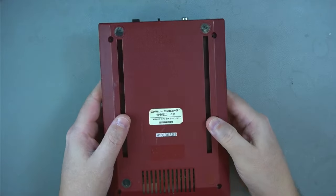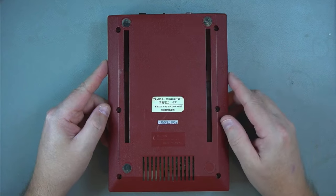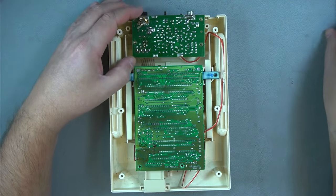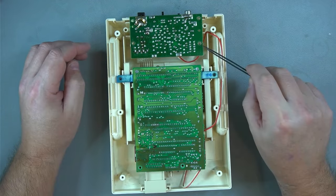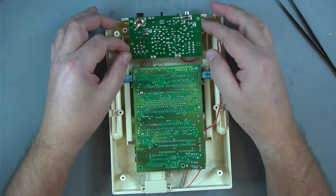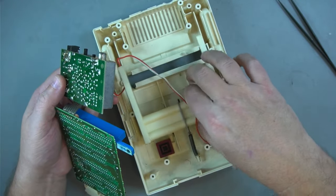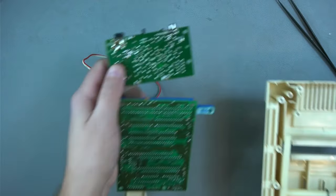Before we do that, let me quickly show you how to disassemble. This is fairly easy — you just remove six screws. By the way, all these screws are exactly the same, so you don't need to worry about mixing them. Once you remove these screws, the top will come off. Put it aside, and then there's another set of screws: four that hold the main board and four that hold the power supply slash video output. Once you remove those, this will come off again.